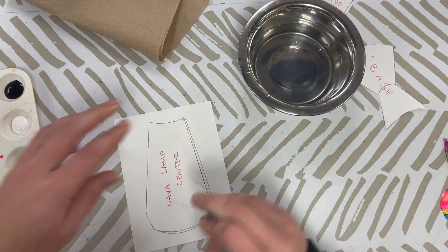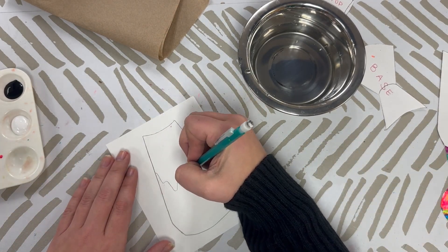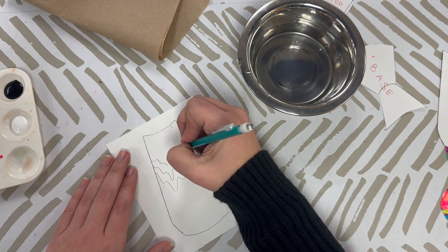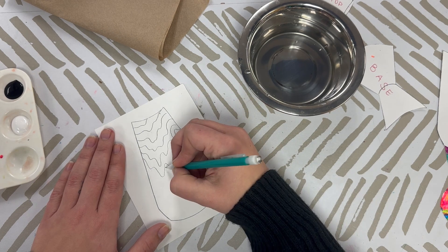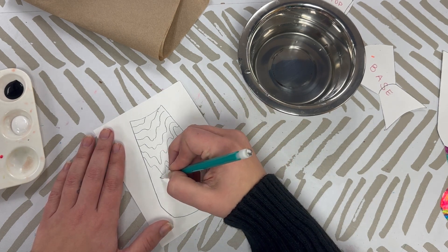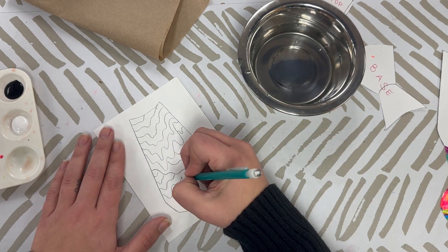If you're choosing to use tempera paint for your lava lamp, you're going to be a little more limited in your colors. We have a very neon pink, a yellow chartreuse, and a green. We also have black and white, and we have mixing trays, so if you want to mix your colors up you can.